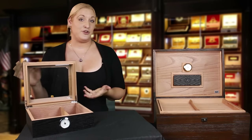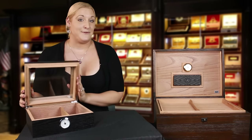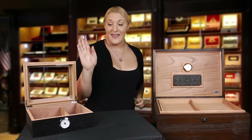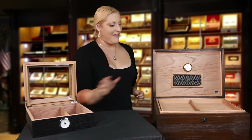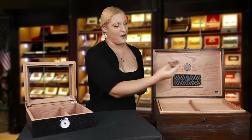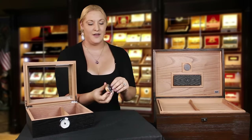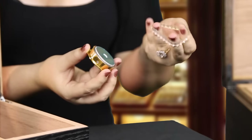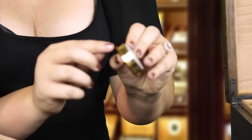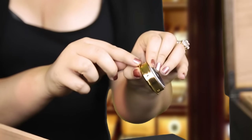First, what you want to do is set up your humidor properly. The first step in this is to calibrate your hygrometer. We've got a front-mounted hygrometer and an internally-mounted hygrometer. For the internally-mounted hygrometers, you want to make sure that you take off this rubber grommet, because this hygrometer will read humidity from these little holes on the side.